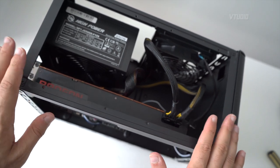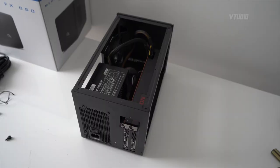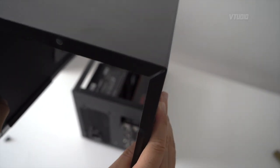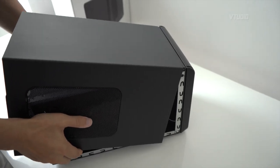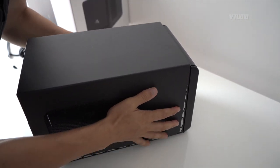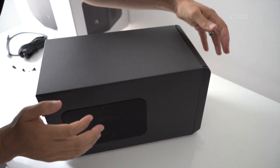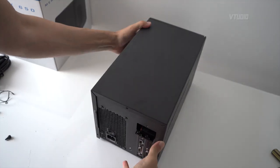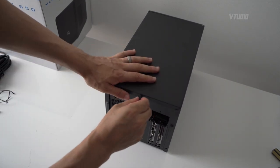The graphics card is installed — now let's put the case back on. Go the opposite way: hold the case outwards at an angle, plug the top in first, then push in from the sides — it kind of just magically slots into place. Finally, use the thumb screws to screw it back in.